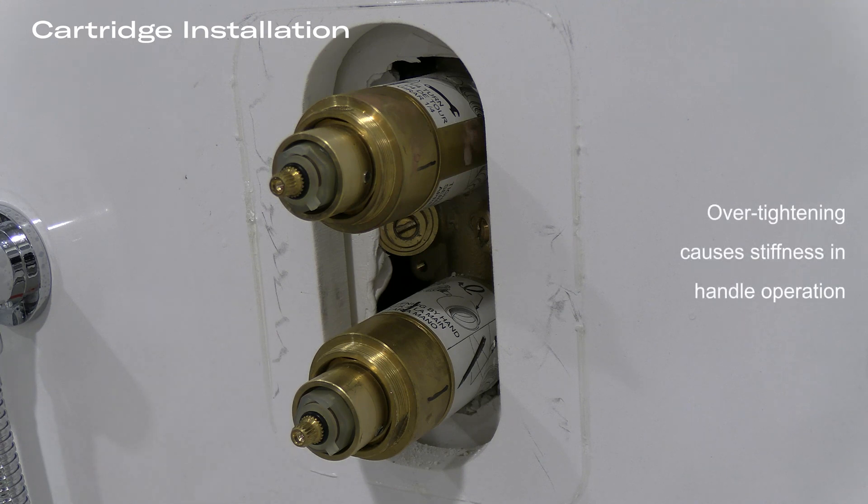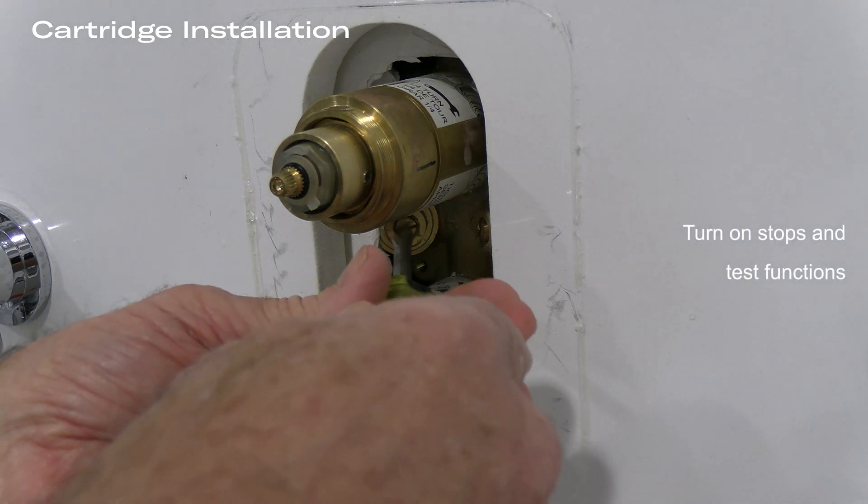As I said before, this causes a stiff handle during the operation of the valve, but at this point we are ready to turn on the stops and test the functions.